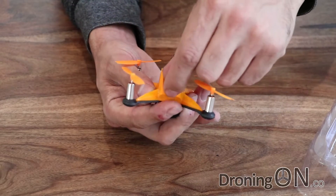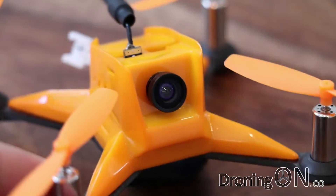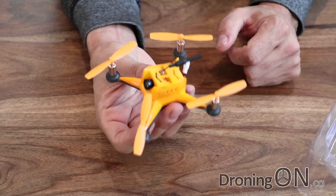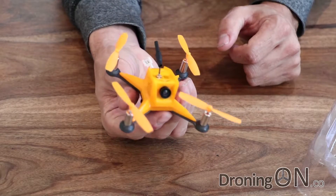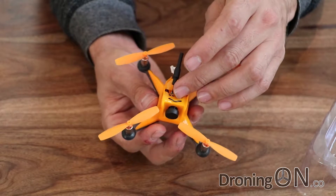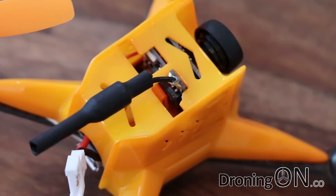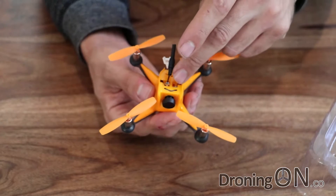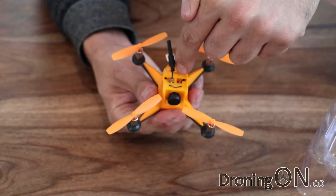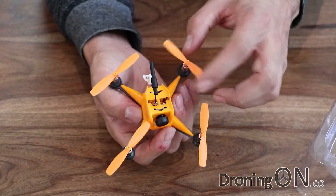It has a 600 TVL camera built into it, and attached to that is also a 5.8 gigahertz video transmitter unit — it's only 25 milliwatt but that's more than adequate for a micro quadcopter designed to be flown indoors. One customization I'd be tempted to make would be to protect the video transmitter antenna. It's only a simple little solder joint, so just in case you land upside down, I'd be tempted to hot glue gun a little stick or something facing upright, so that if you roll over it acts as a roll cage and protects that delicate antenna.